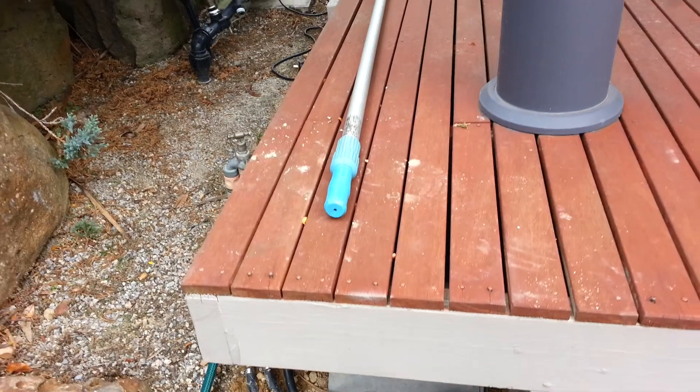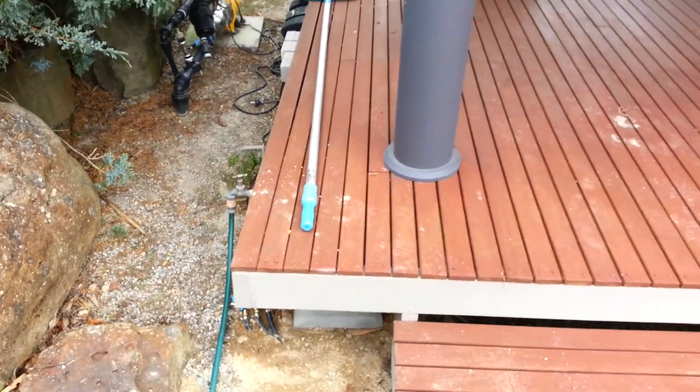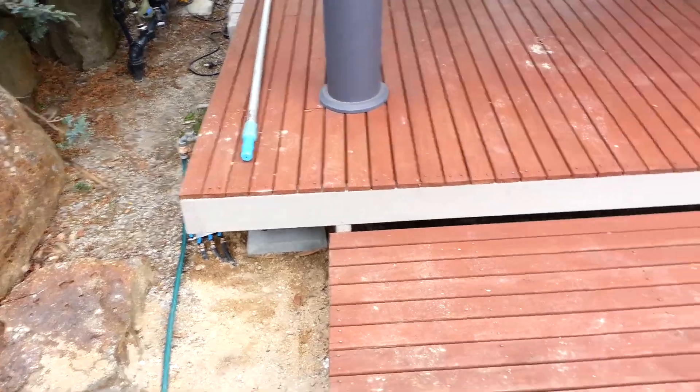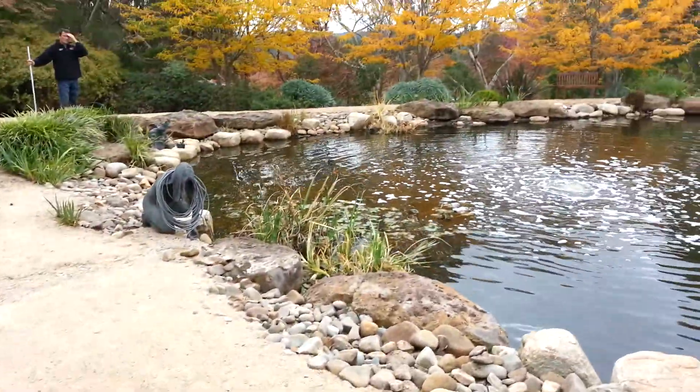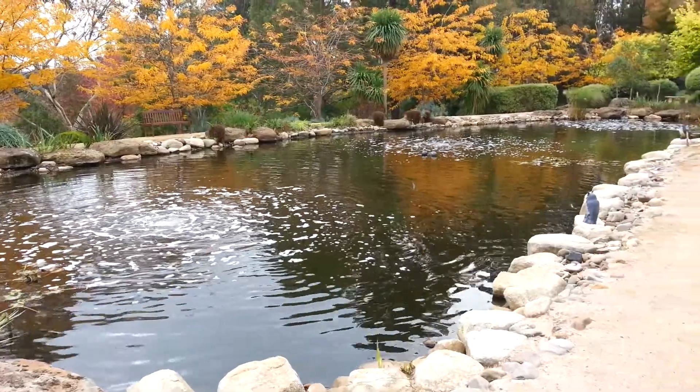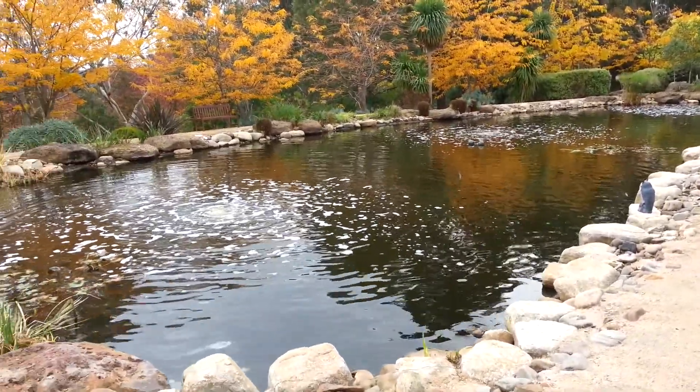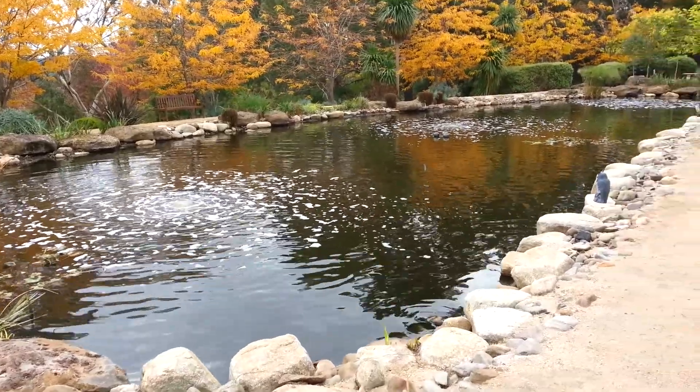That's not going to be obtrusive in any way for any sort of social activity out here. So it's a very good, easy way of aerating a large pond or a small dam of this size. The unit only uses 126 watts, so very, very low power consumption.